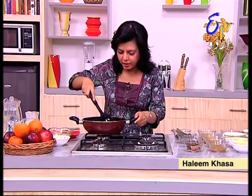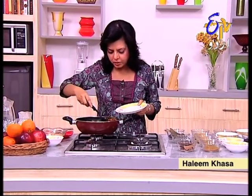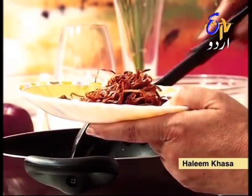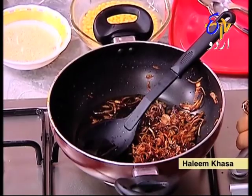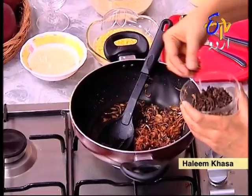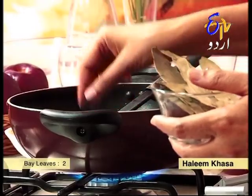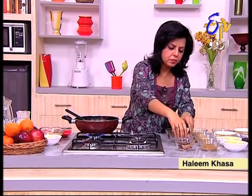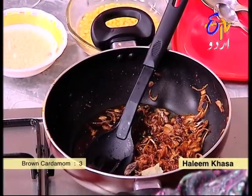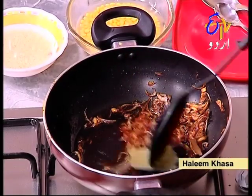Our piaz is now done, we will remove it and keep it for garnish. We will leave the piaz in a little bit. Now we will add 3-4 cloves, 2 thick pieces of piaz — this is a big piece — and 2 small pieces of dal chini.